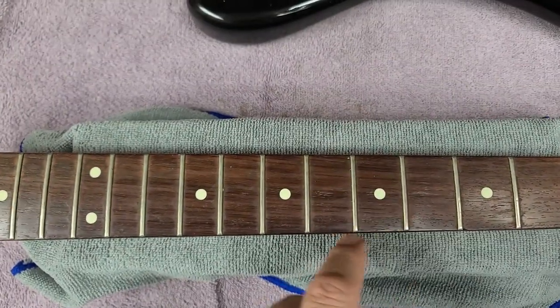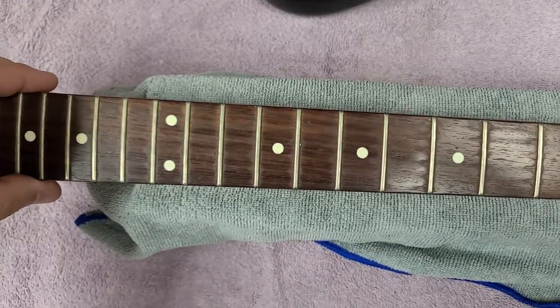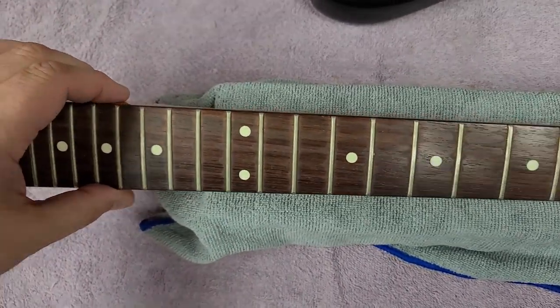Look at the DNA on this — you can kind of see how it's been played. I could probably clone the owner.